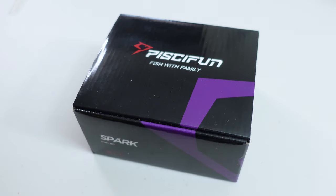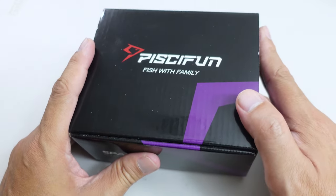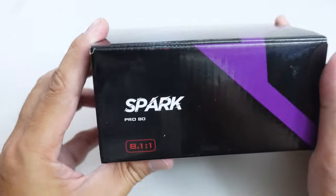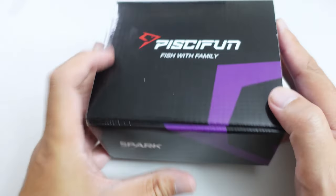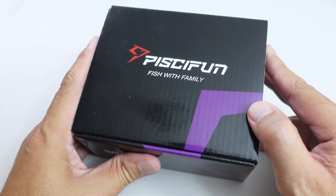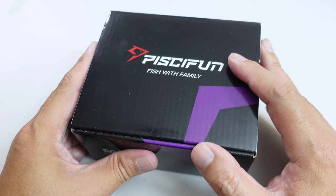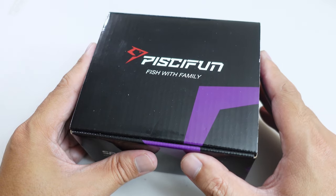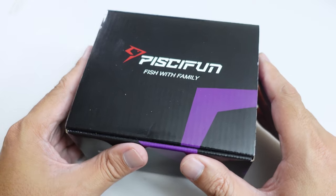This is going to be just a quick unboxing and analysis video of a reel that was sent to me by Pistifun well over a year ago. And that of course is going to be the SparkPro Baitcaster. Now they sent this to me the same time that they sent out their Alios 300 Swimbait Reel. But by the time I got around to doing this video, I saw that the reel was put on clearance on Pistifun's website, so I thought it was being discontinued.